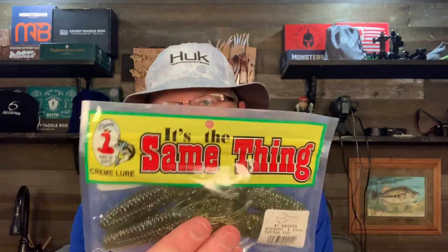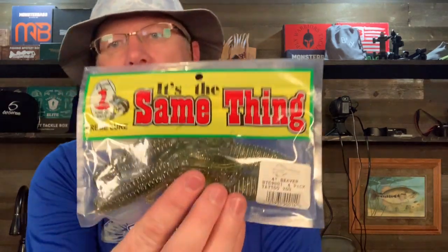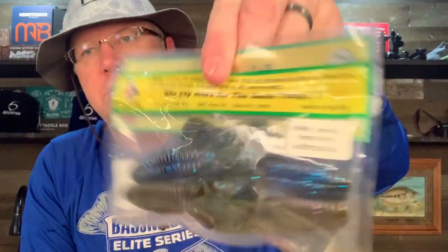They also had a bunch of Cream Lures on sale. You may or may not know much about Cream Lures, but they've been around forever. They've kind of rebranded and they're trying to make themselves appeal to the money-savvy, budget-conscious fisherman — their slogan is basically 'why pay more for the same thing?' So this is a flipping bait, a beaver-type bait. They call it the 4-inch beaver. I got a Tattoo You color and an Okeechobee color.